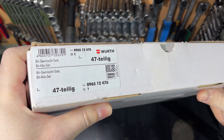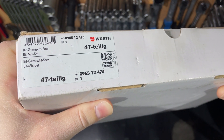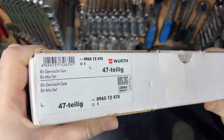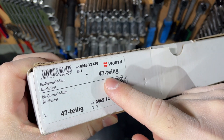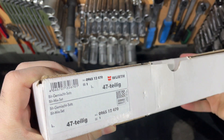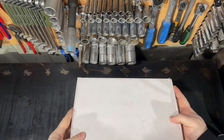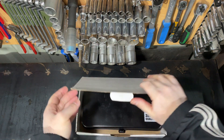You can see all the markings, part number, Wirt Zebra logo. I also want to point out that the set has a lot of Wirt tools and the majority of them is made in Taiwan. But now I will open the box and show you the quality overall.